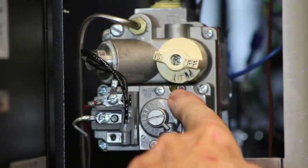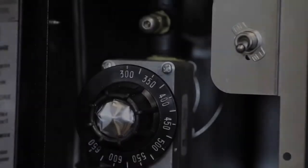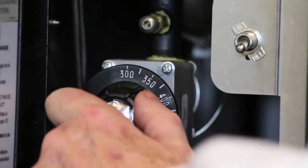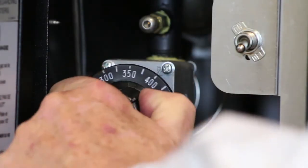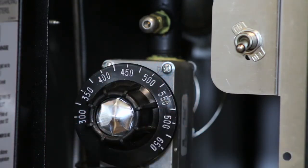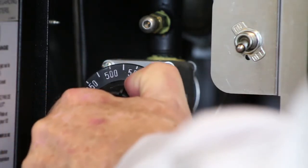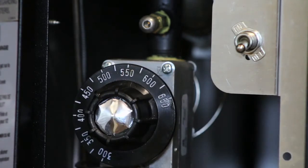To go to the pilot, I would set it to the pilot, push in the knob, and light the pilot. This is the temperature control knob, and in the morning you would set it to about 450 degrees to bring the temperature up on the stones. About an hour before you bake, you would bring it up to whatever your bake temp is — in this case, 550 degrees.